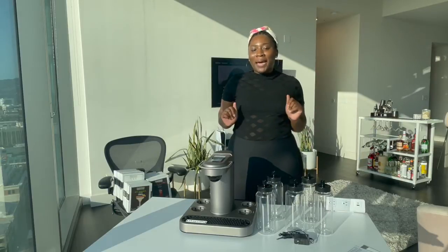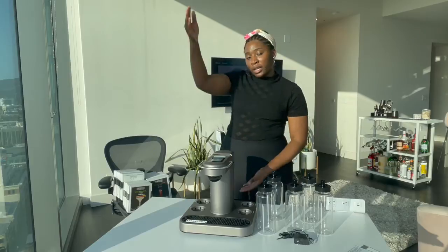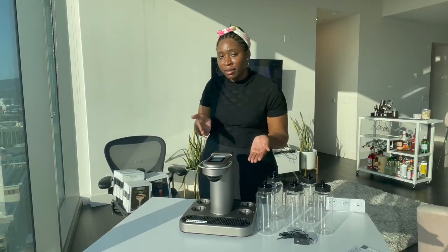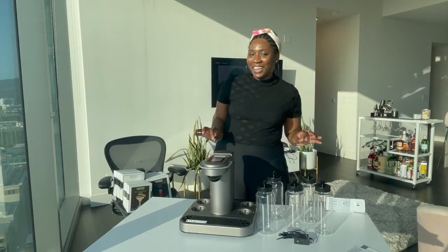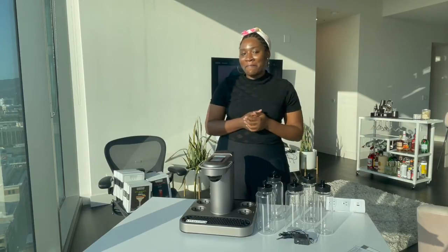It's your girl E back again with another video. Today we're talking about an at-home robot bartender contraption. So if you're interested in cocktails or interested in gadgets, stay tuned and let's find out more.